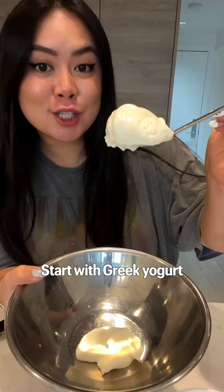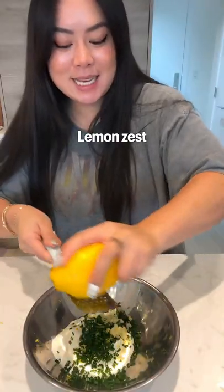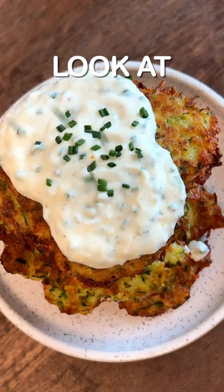The sauce is super easy. Start with Greek yogurt, add in some fresh chives, grated garlic, lemon zest, salt and pepper, and finally a little bit of lemon juice. Mix it together — look at that.